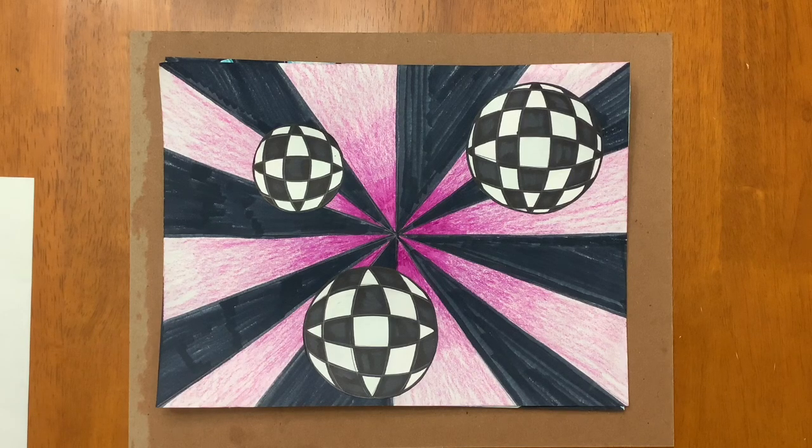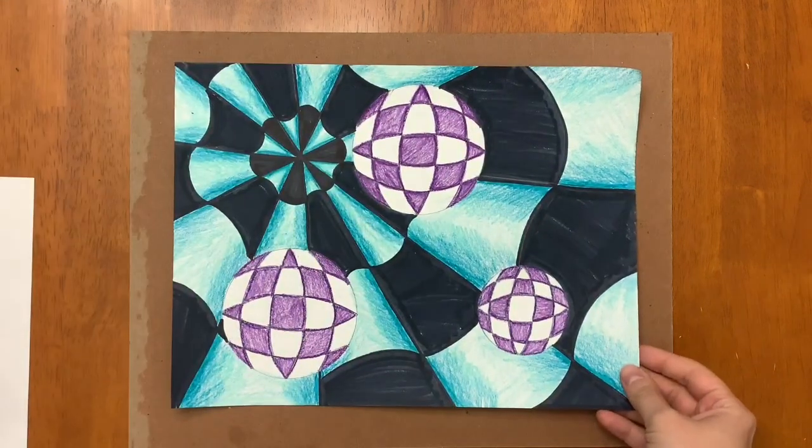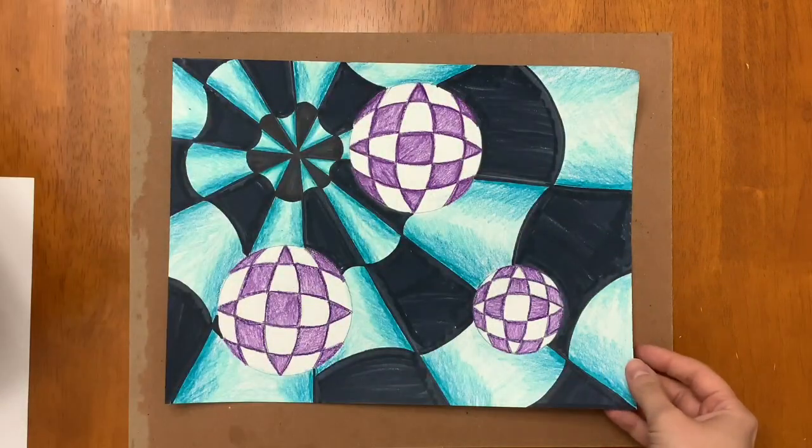Today we're going to be creating some op art spheres and some cool optical illusion backgrounds. The spheres are all going to have the same steps, but the backgrounds are kind of going to be your choice. I have two different versions of how we can create some different backgrounds, so I'm going to be showing both.